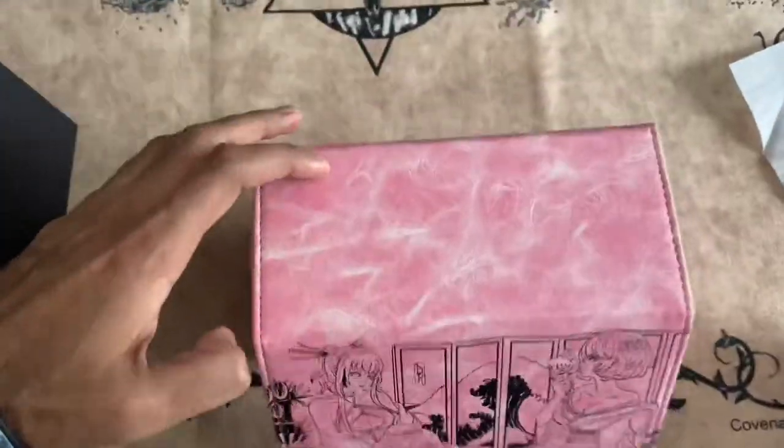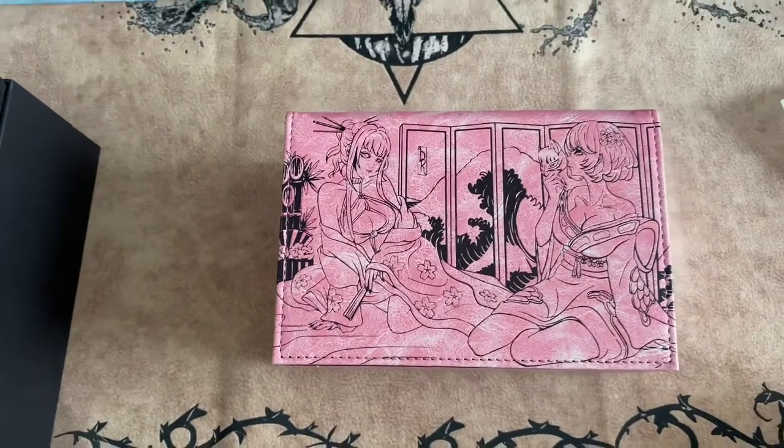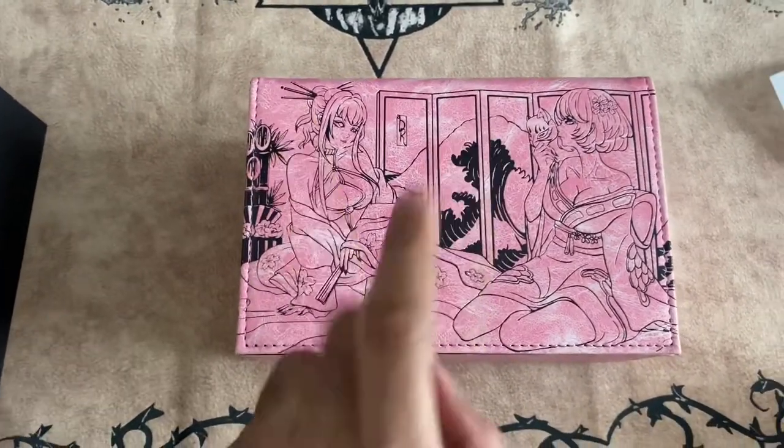Just showing you guys how it fits. Visit DankRitual.com and get 10% off your next order using my promo code BANDO10. Peace out.